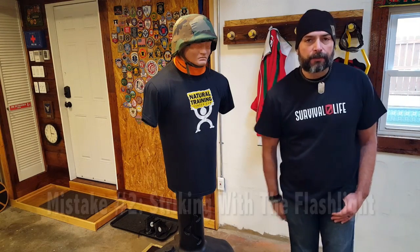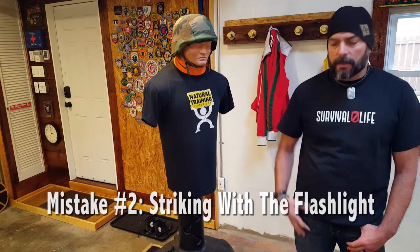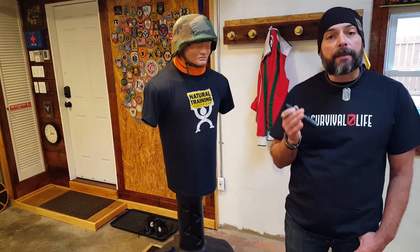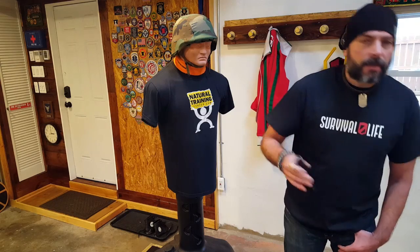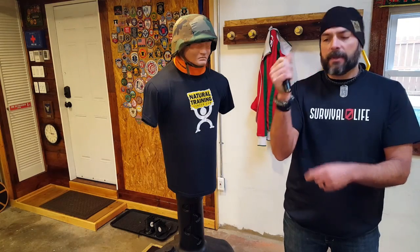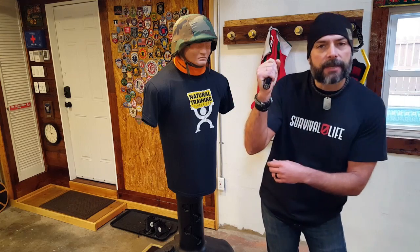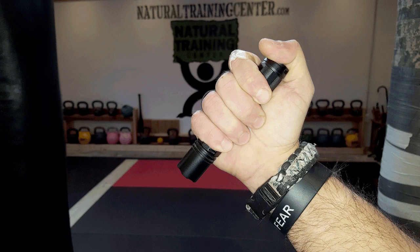Common mistake number two has to do with striking, or the lack of striking correctly. When we look at our flashlight, there are basically two grips we're going to utilize. First would be a reverse grip — picture the actual light part being down towards the bottom. So the tip of the flashlight would actually be pointing down — that would be a reverse grip position.